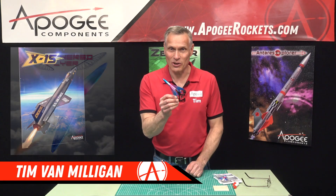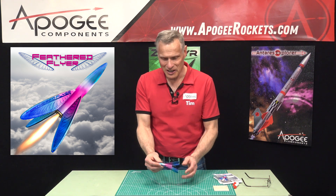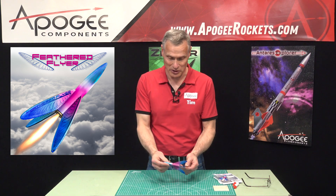This cute little rocket is called the Feathered Flyer. As you can see, it's very small, but it has these big fins on it and gives it some extra visibility.